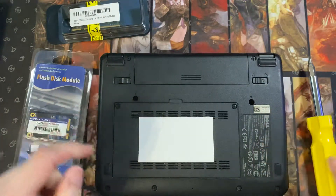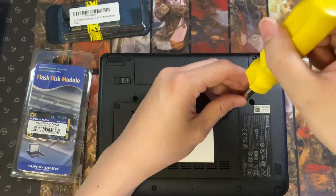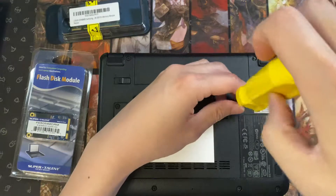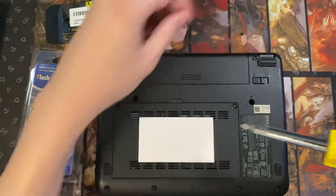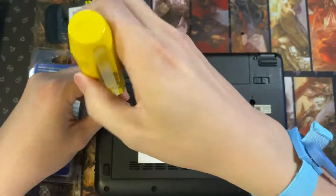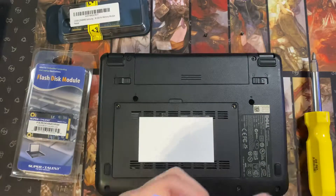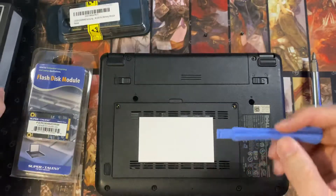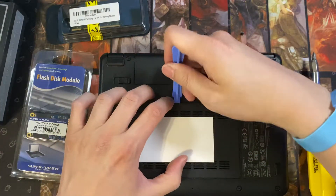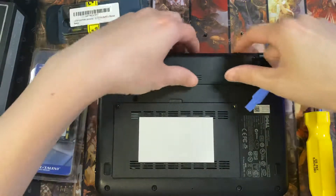We're going to first unscrew the back here with a normal Phillips head screwdriver — just two screws in the back. And then I have this little nifty tool that came with a multifunction tool kit. This makes it a lot easier to pop the back out. Before we begin, we should probably take out the battery.